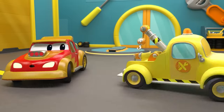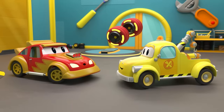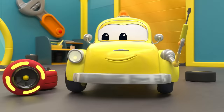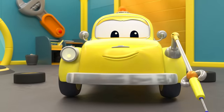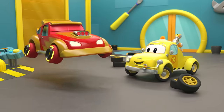Tom, do you have a surprise? Ha-ha, ah, lightweight speed wheels! You'll be light as a feather. So cool. Now you'll feel the difference for sure.